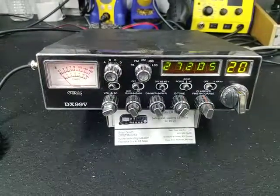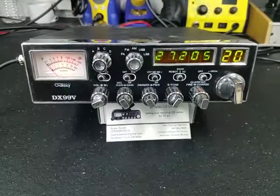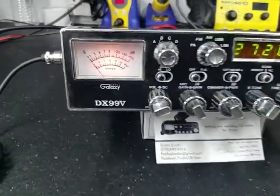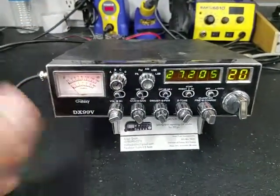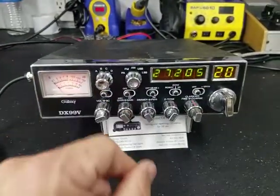Hello again everyone. TruckCBcells here with a tune-up for Brian in Kentucky on this Galaxy DX99V. Brian, as you can see, it's right on frequency now. Everything's good to go. Got a brand new meter and light in here. We cleaned it up some. Could use some new covers, but overall it's a great radio. This has the old 1969 finals.